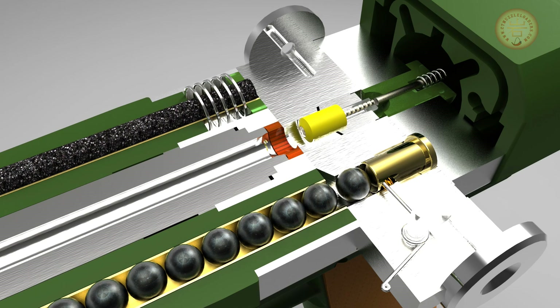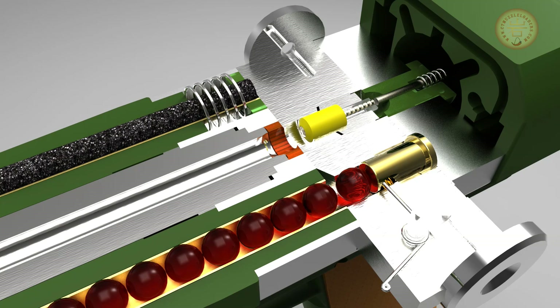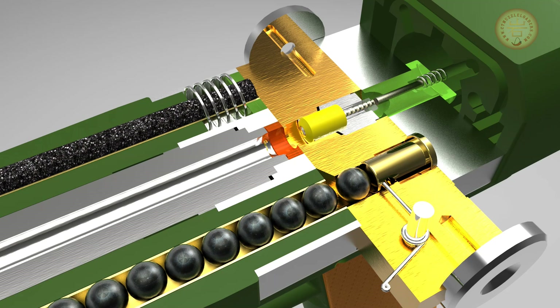Let's cut away at this computer model and peek at what's inside. The barrel, highlighted here in orange, is flanked on one side by a tube containing the powder, and on the other by a tube containing the balls. Both tubes are contained within the pistol's foregrip. The shuttle, shown in its firing position, contains an igniter just behind the firing chamber.